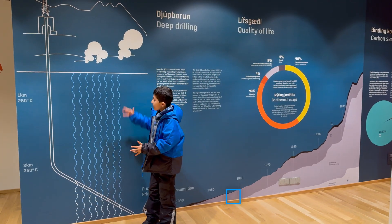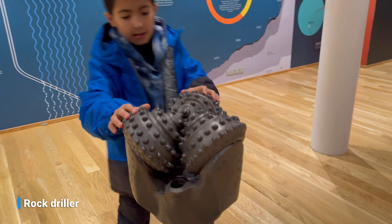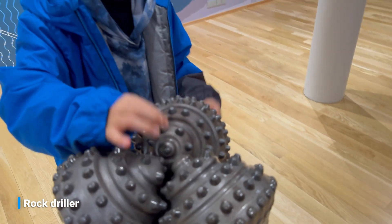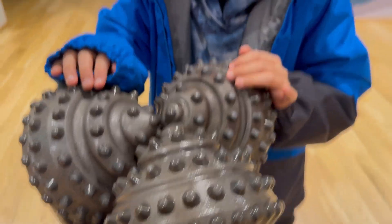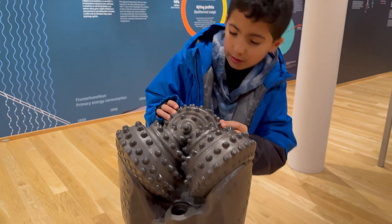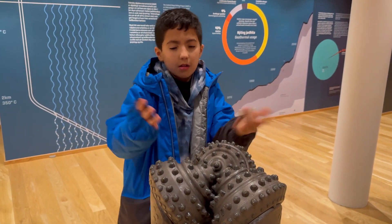You might be wondering, guys, how do we drill up to 2 kilometers down into the earth? Well, we use this crusher — it's all motorized. Scientists and engineers around the world have tried to find the best way, and this is the one that works best. The material comes into here and gets crushed, and it can also get crushed around here. It's specifically made so that when the motors turn, these parts don't hit each other. It's basically what we use to crush and make a hole into the earth to put the pipes.